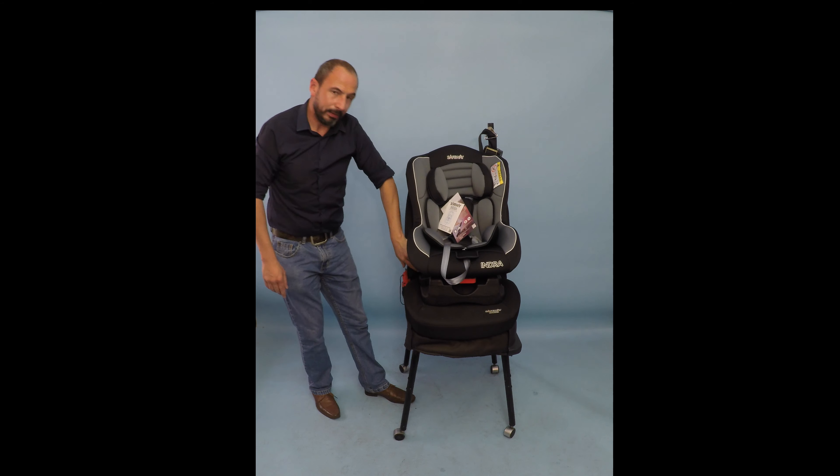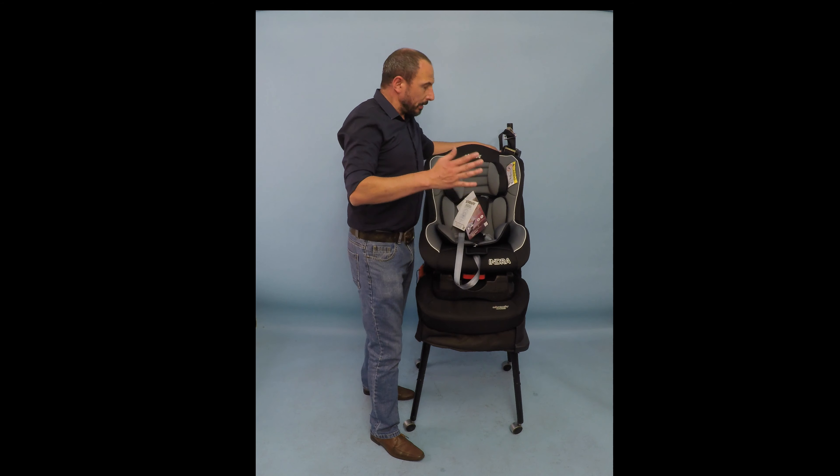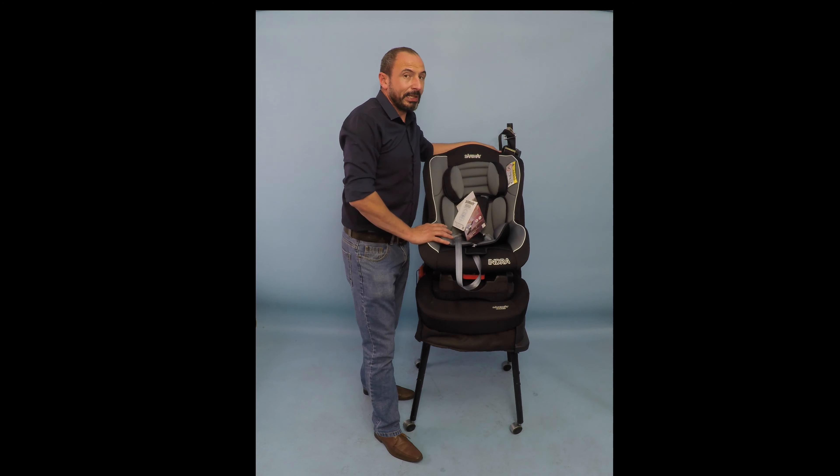And then being held on with the red clip. That is how we install the Indra, forward facing from 9 to 18 kilos.